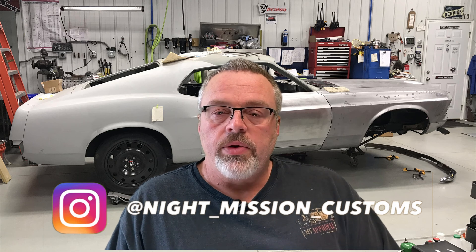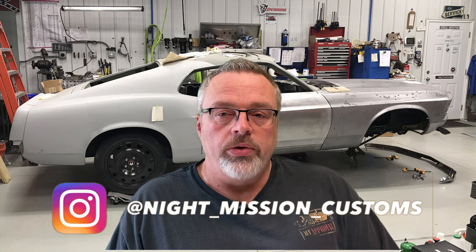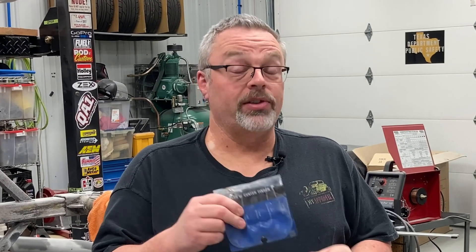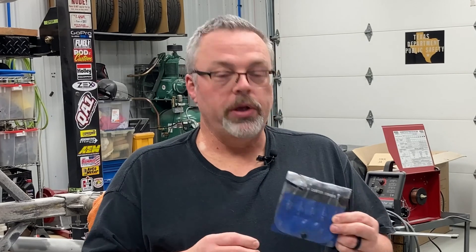Hi, I'm Sven Pruitt with Knight Mission Customs. In today's quick tip, I'm going to show you how to use a wiggler tool to quickly and accurately position your work under the drill press spindle to allow you to drill holes with a high degree of precision. Here we go. So what's a wiggler? This is our wiggler set that we use in the shop.